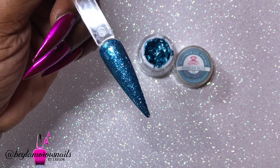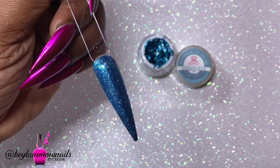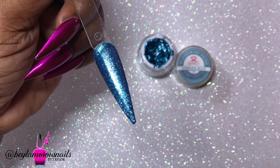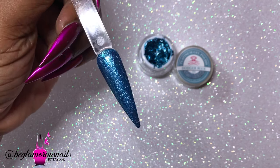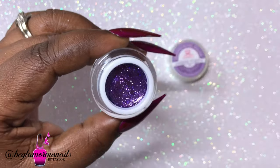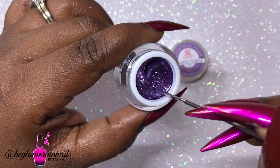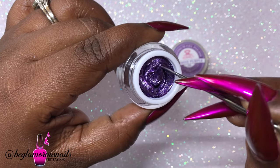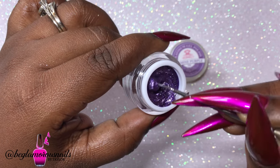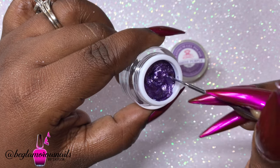I really appreciate a brand that cares for the needs of the nail community and makes it known — asking things like, 'Can you pick five of your favorite colors?' That means so much. Macart is a brand we need to look out for and support, because their products are really inexpensive and the quality you get is amazing.